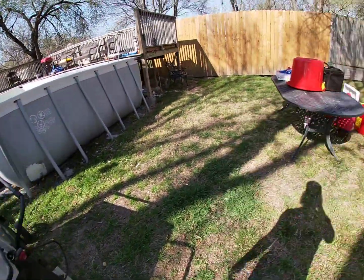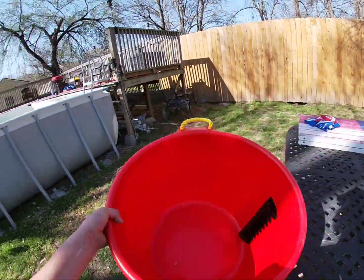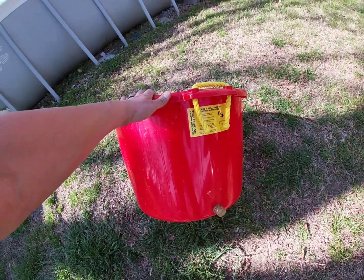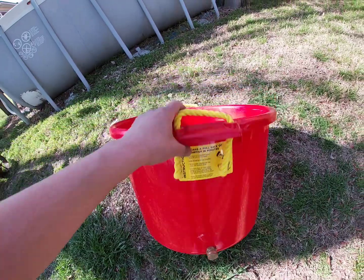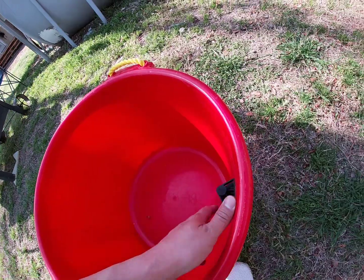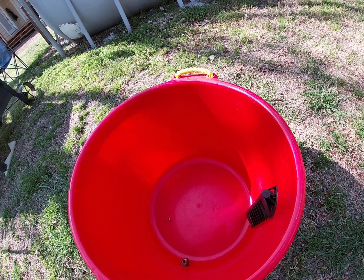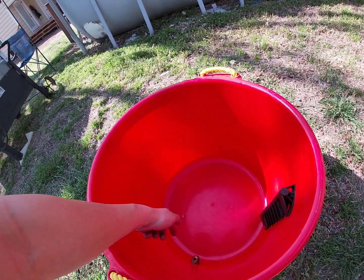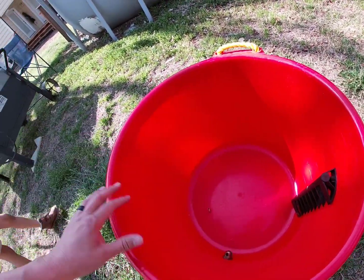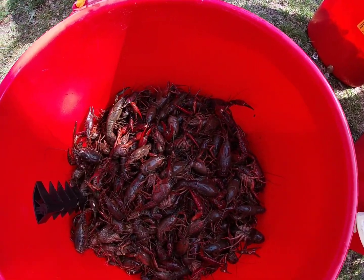We went to Bucky's or Academy — they got them in the same style. We got these little purge buckets for the crawfish. It gives you instructions: you dump them in, hook up a hose, assemble it with a couple screws and water hose adapters, throw them in there, let them float, turn the water on, and it drains out through here. This keeps the water flowing so they kind of go in a circle. These are good.